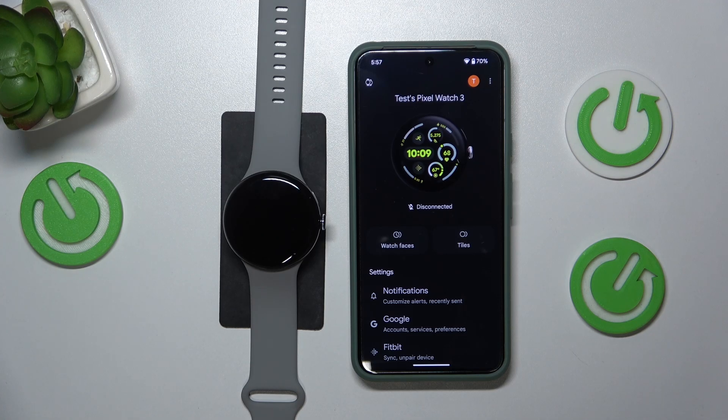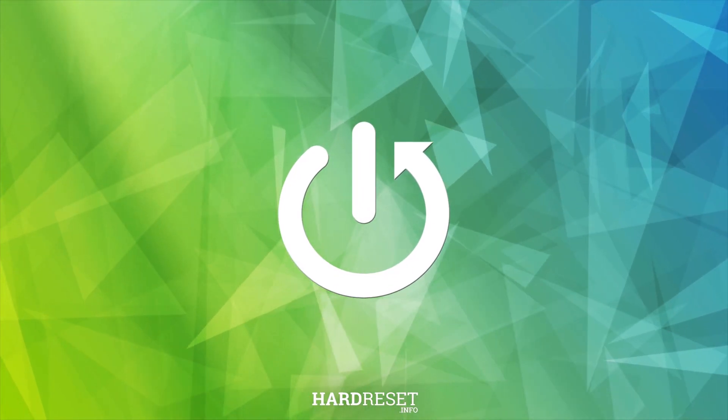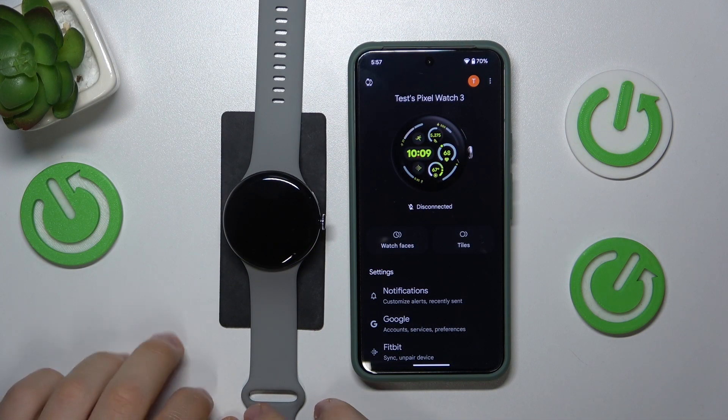Welcome. In this video I'll show how you can turn on Google Pixel Watch 3. It is a very simple and quick thing to do.